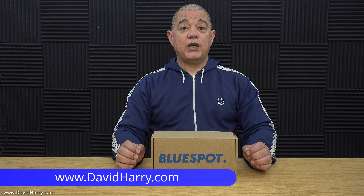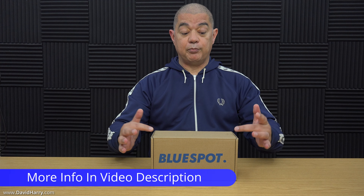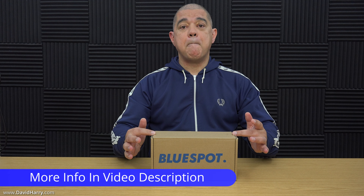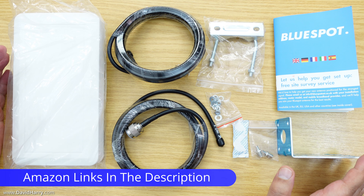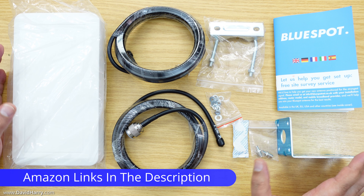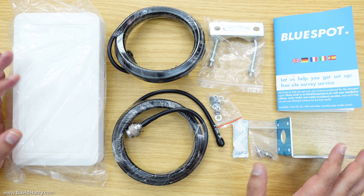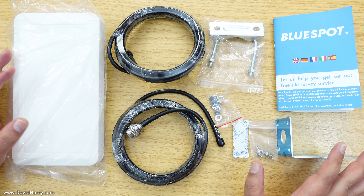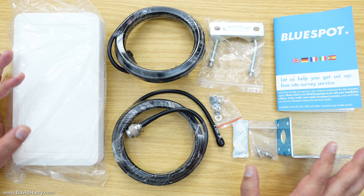In this video I'm going to be doing an unboxing and having a close-up look at what comes inside the box for a BlueSpot Mini 5G antenna. There's everything that comes in the box, and the first thing I've got to say is that I'm really happy with the way everything is individually packaged — a little bit of attention to detail that I really appreciate. I'm going to go through all the components one by one.